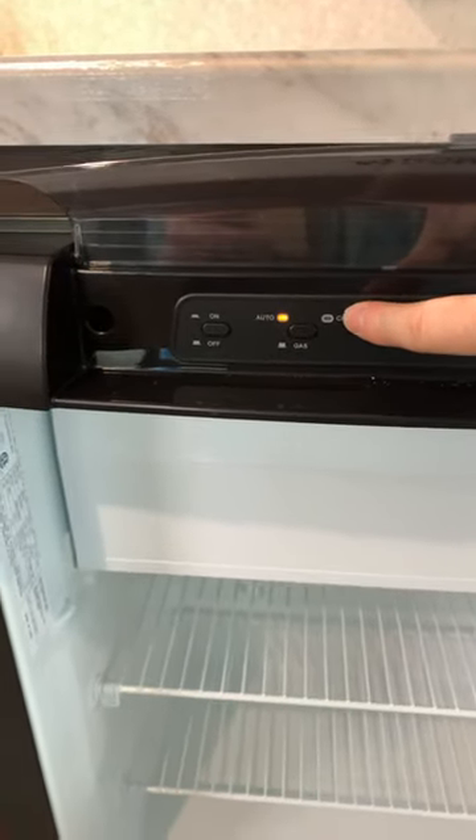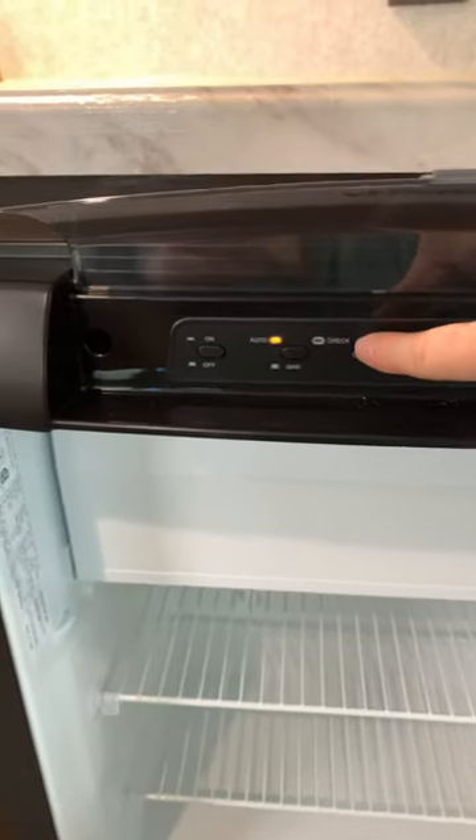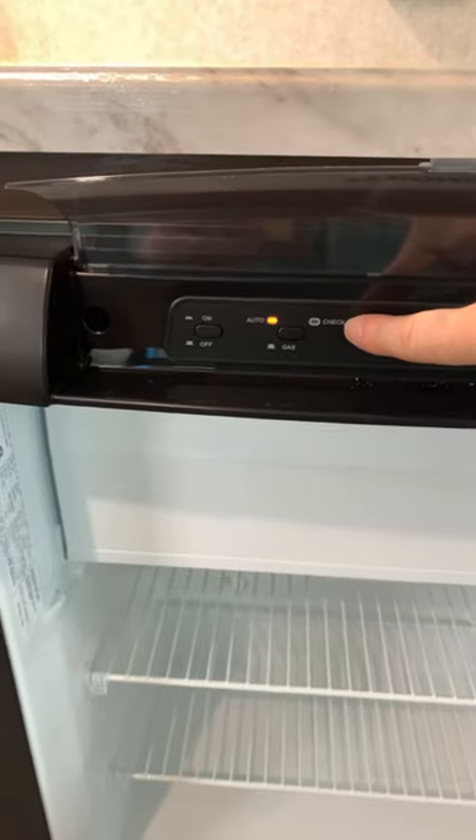If the check light were to come on, that would usually mean propane is low. You might want to switch to the electric side. There's troubleshooting information in your owner's manual for this as well.